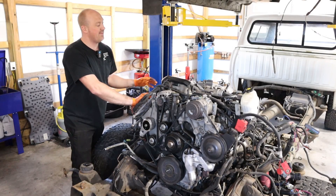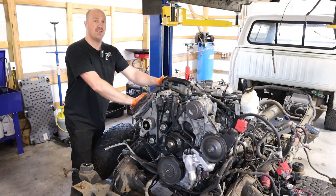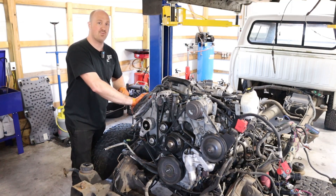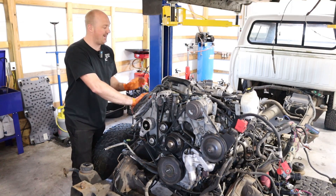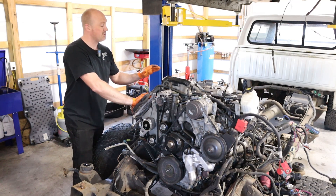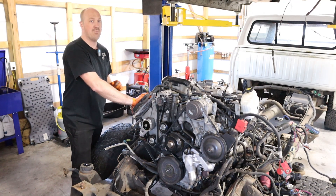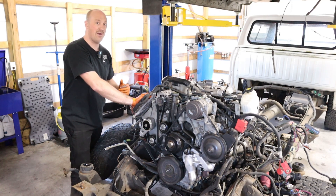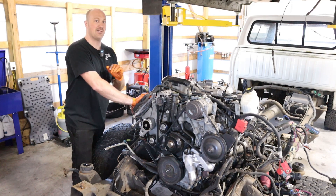All right, day three done and dusted. We got most of the engine completely assembled — a lot of assembly done today. However, we are being held up by a couple of things. We're still waiting on an exhaust manifold on the passenger side. A couple of really minor things, but we're supposed to have all the parts we need early tomorrow morning. Hopefully we can jam this thing together, get the cab dropped on it, and by the end of this episode you will see this engine fire up and run perfectly. That's the goal, guys.